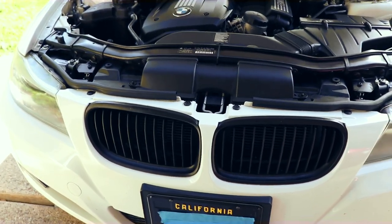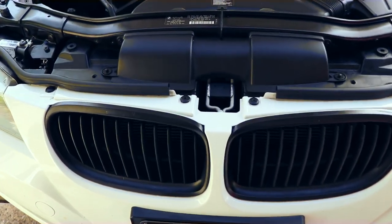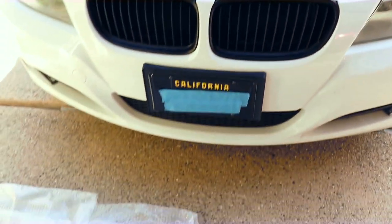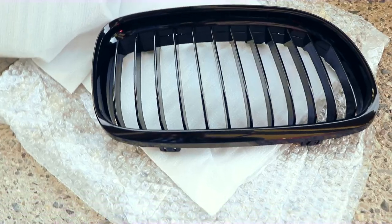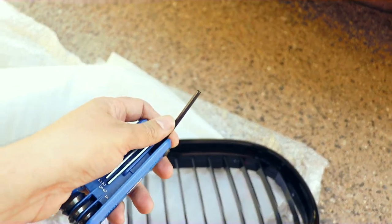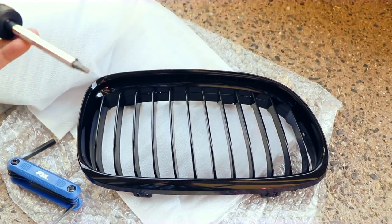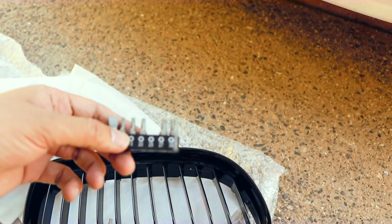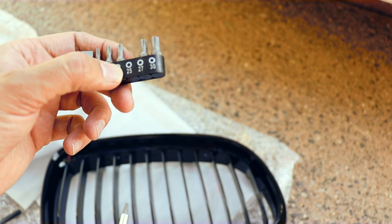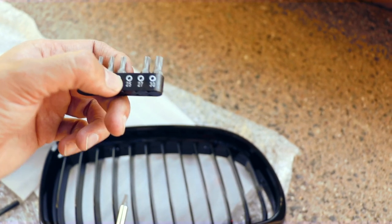In today's video I'm going to be taking out my OEM grills and replacing them with the new one I just ordered. These are the tools you need — you can have an Allen wrench, but I also use this screwdriver. You'll need to use this style of bolt, size 25.